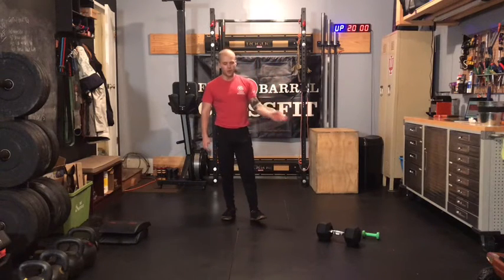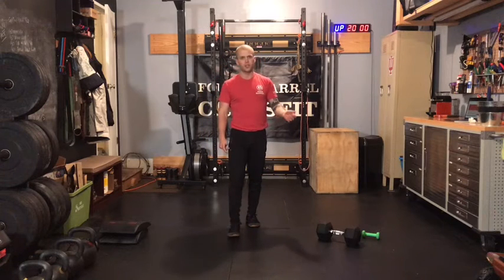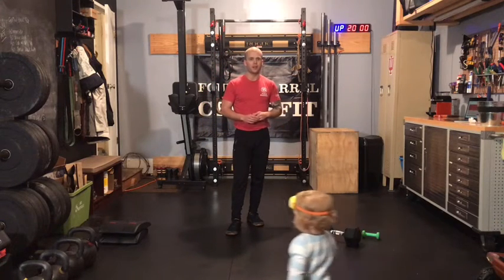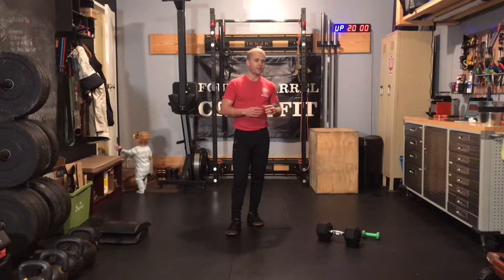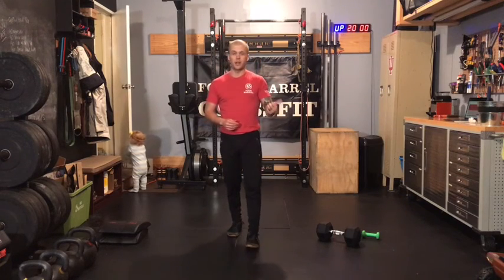Starting with two goblet squats, then two burpees, four and four on your second minute, six and six on your third minute. Climb from there. You'll stop when you can no longer fit that work within the minute today. Good luck on today's Metcon, and we'll see you back on Friday for the last Strength Plus Conditioning Day for this strength cycle.